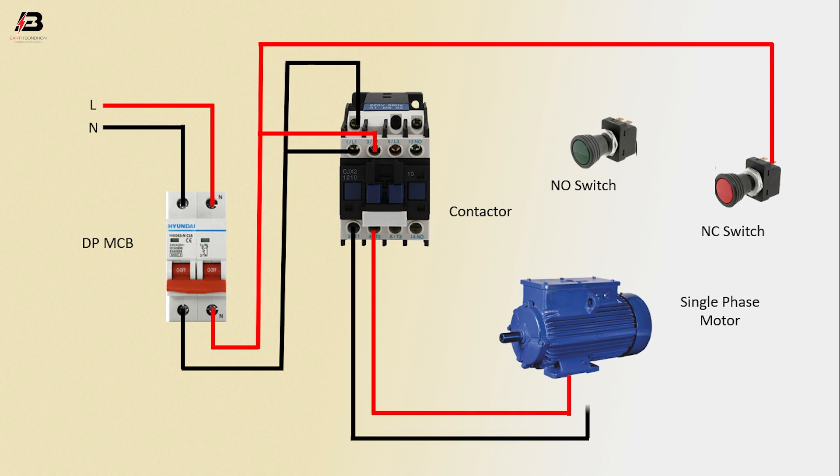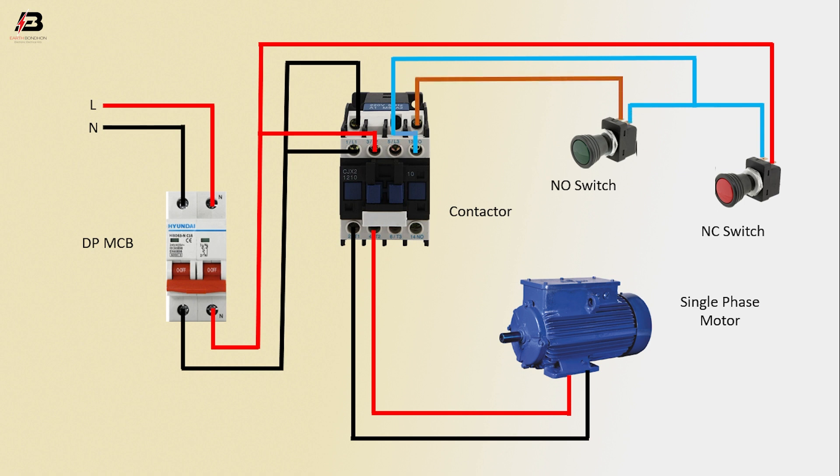Another output connection from contactor to connect motor. Output connection from contactor to connect NC switch and NO switch.